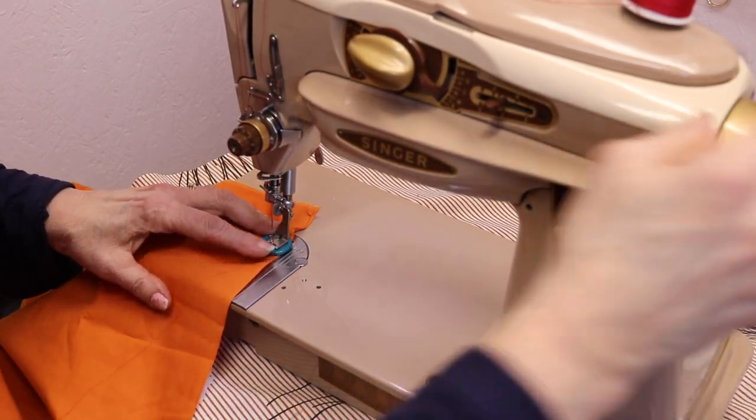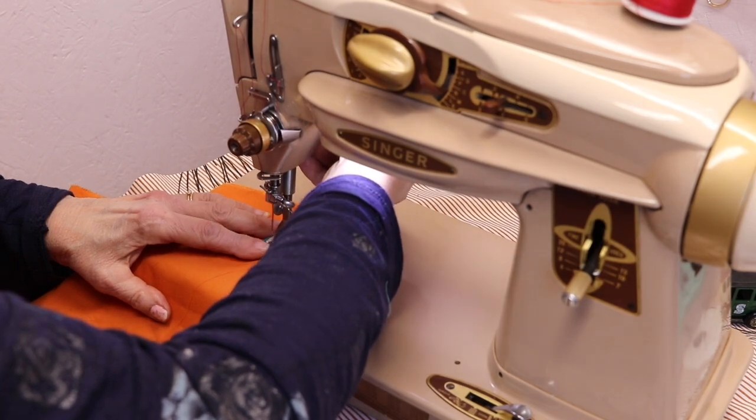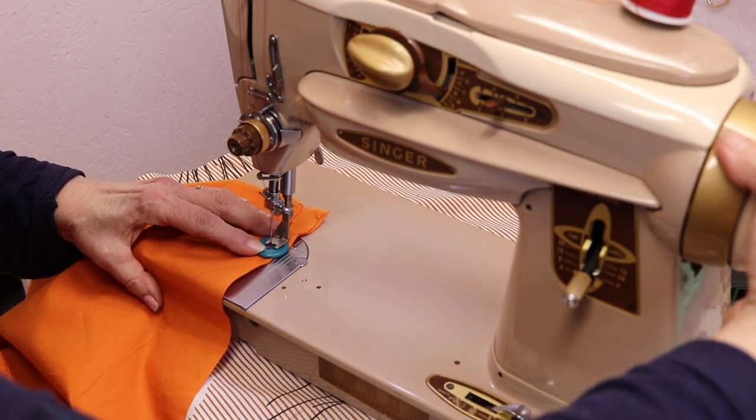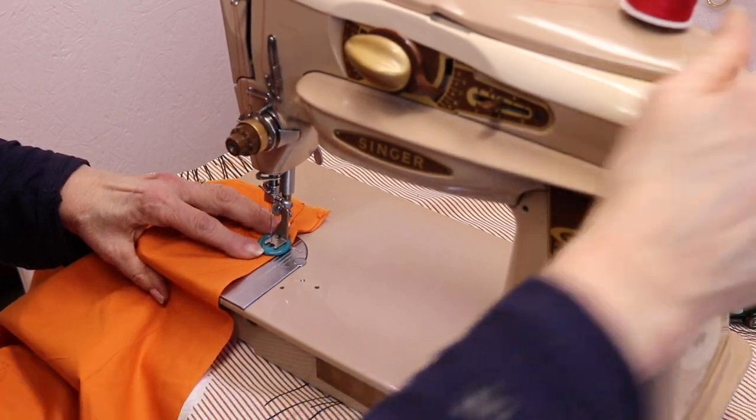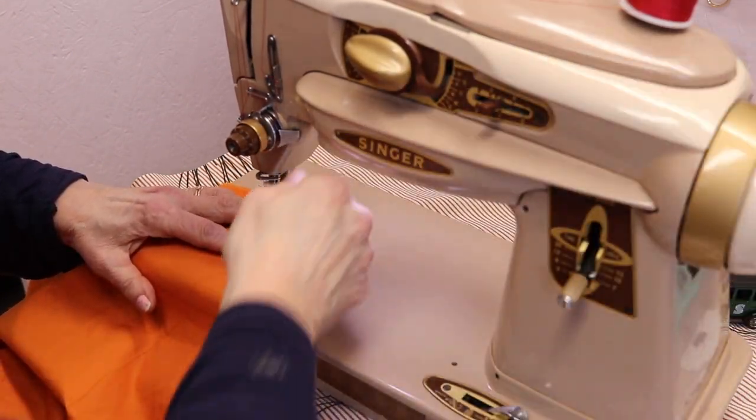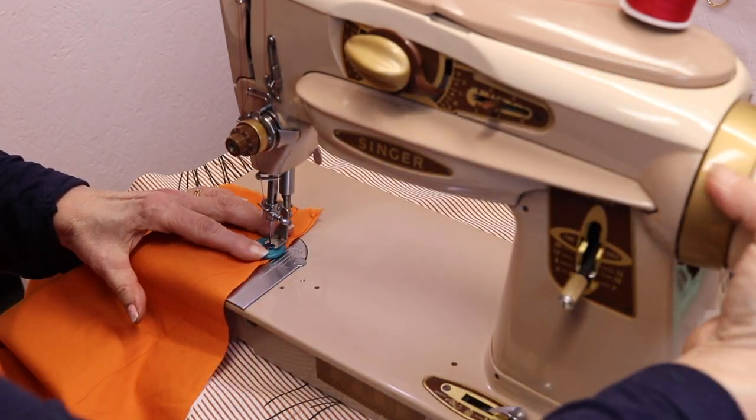You want to manipulate it yourself, but with this foot you can get right in to those buttonholes. Go a couple more times and the button should be secure.